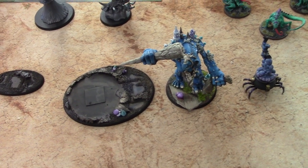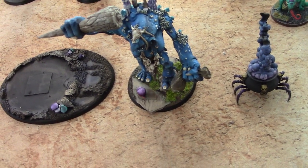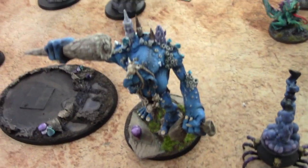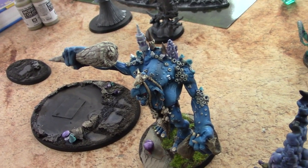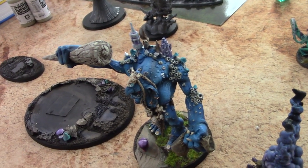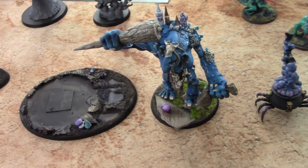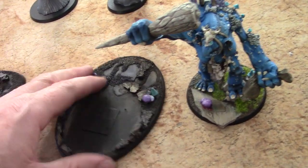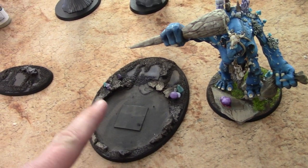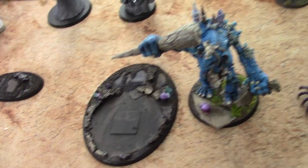For those of you just now joining the program, this is a converted trogoth hag with trog bag and female troll parts. The client was like, 'Hey, that's great, but it's not on the right base size.' So what I did, rather than just taking this off and making a base that was the correct size — this is, I do believe, a 105 millimeter oval...